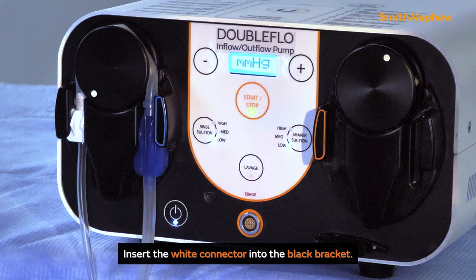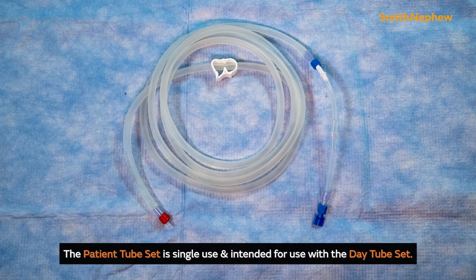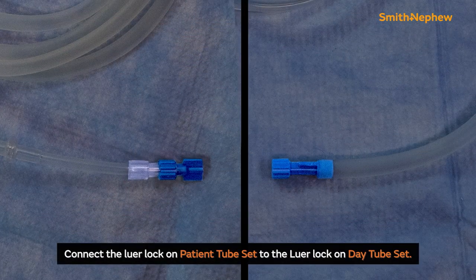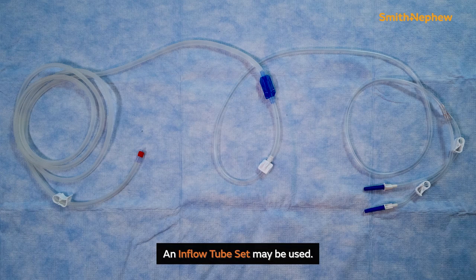Insert the white connector into the black bracket on the irrigation side. The patient tube set is single use and is intended for use with the day tube set. To install the patient tube set, connect the lower lock on the patient tube set to the lower lock on the day tube set. In lieu of the day tube set and patient tube set arrangement, an inflow tube set would be used.